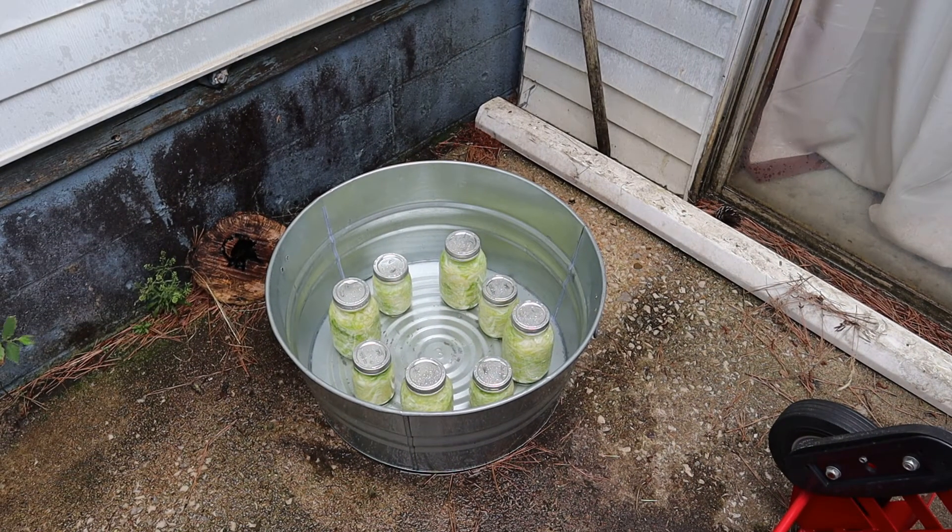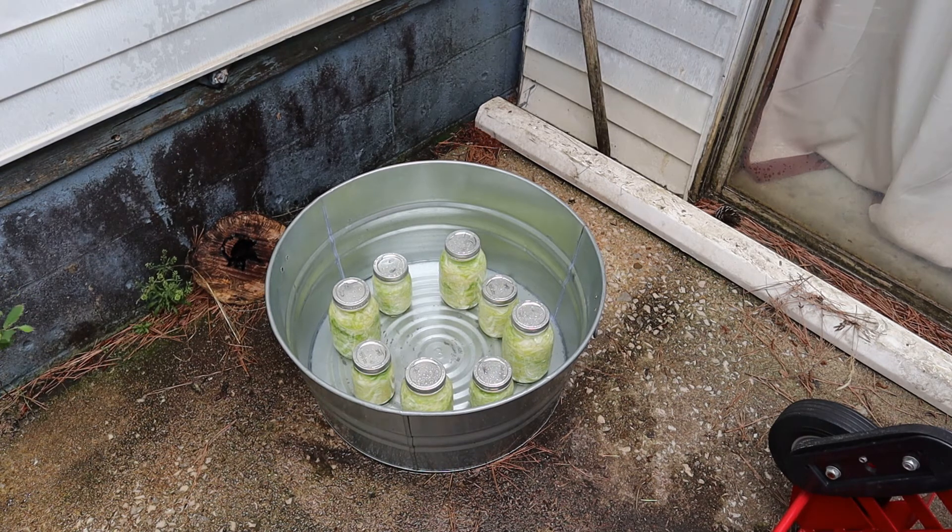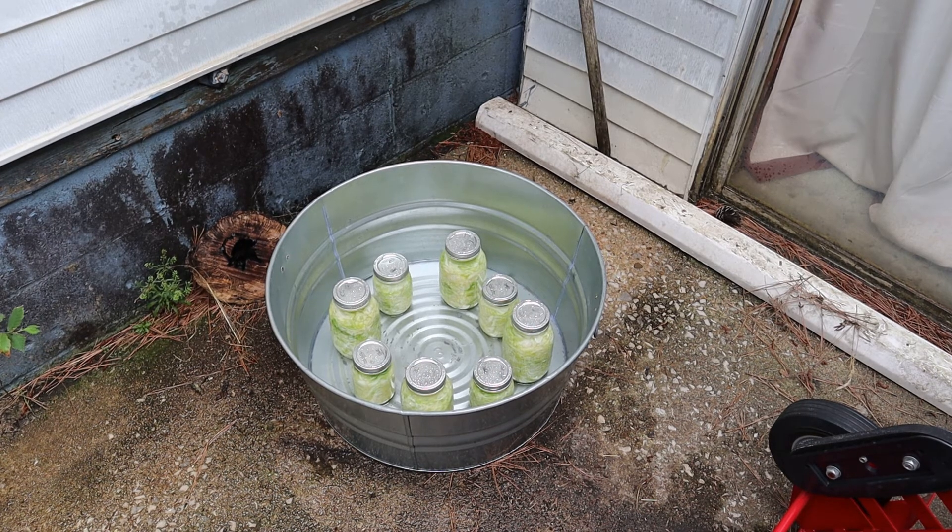We've got a number three wash tub. I place the jars down in it — I've got four quarts and four pints in the tub. I'm going to fill it with water where it just covers the top of the tallest jars. Mom said you had to make it in the hottest part of the summer — that was the best time to make it. Place your number three wash tub in a shady area, place your jars inside, and fill it with water where it covers the lids. I put a board or a piece of plywood over it just to keep it covered and make sure it's in the shade at all times.